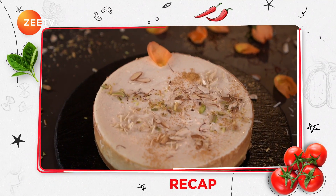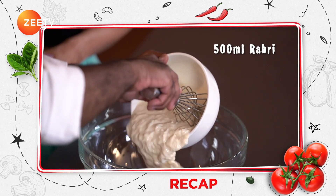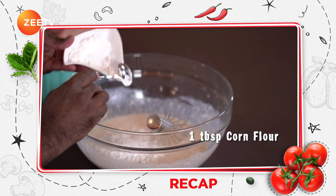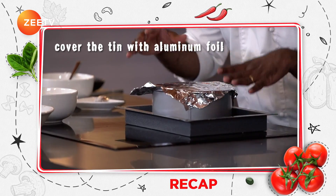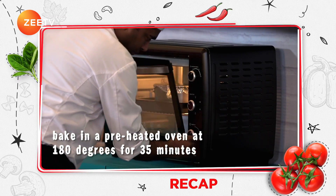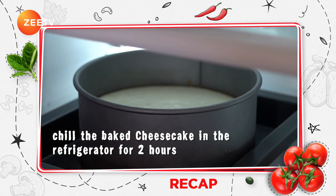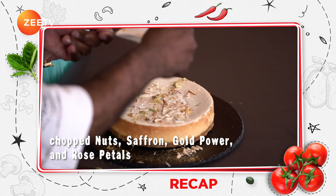For the Rabri Cheesecake: line a baking tin with biscuit mixture for the base. In a mixing bowl, take 500ml Rabri, 4 tbsp yogurt, 4 tbsp condensed milk, 2 tbsp refined flour, 1 tbsp corn flour — whisk together. Pour the mixture in the baking tin, cover with aluminium foil, place on a baking tray and add water. Bake in a preheated oven at 180 degrees for 35 minutes. Chill the baked cheesecake in the refrigerator for 2 hours. Demould and garnish with chopped nuts, saffron, gold powder, and rose petals.